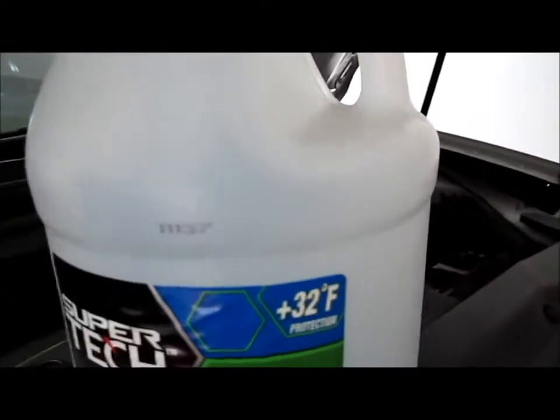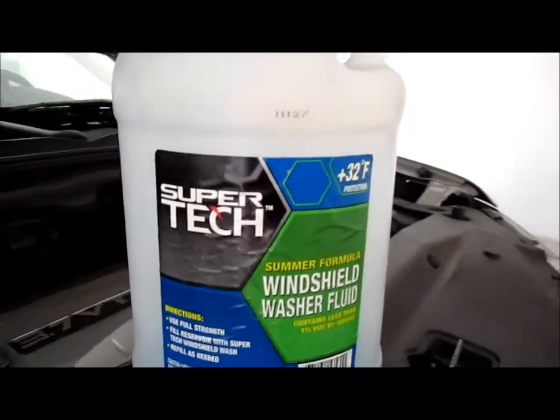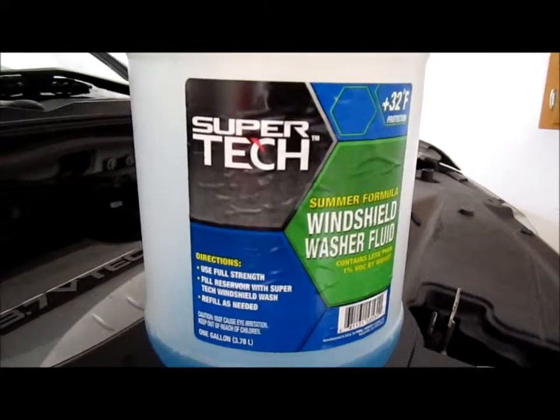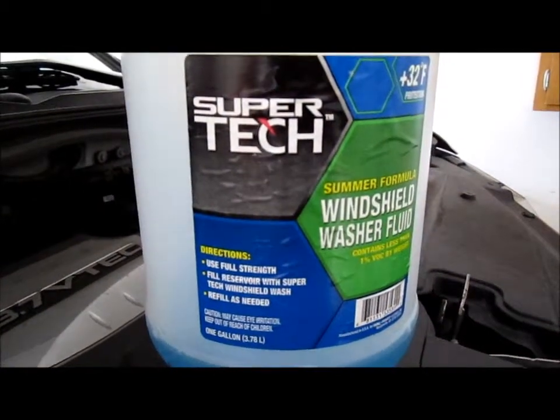This is above 32 degrees Fahrenheit for protection. So don't just use water because you're going to freeze up the system. Use full strength — full reservoir with Super Tech windshield wiper fluid.